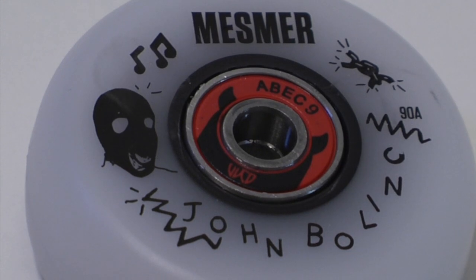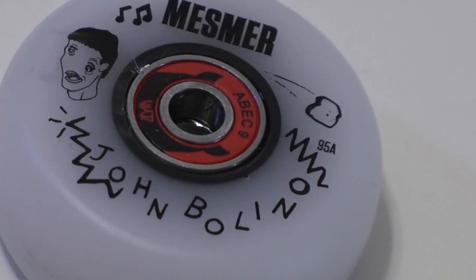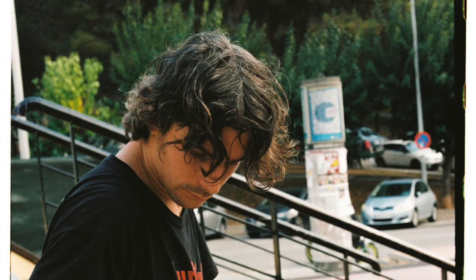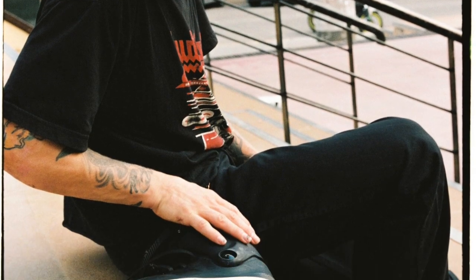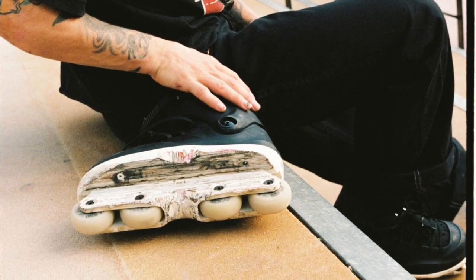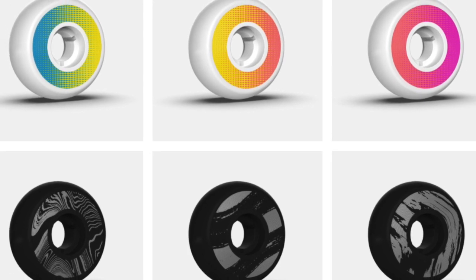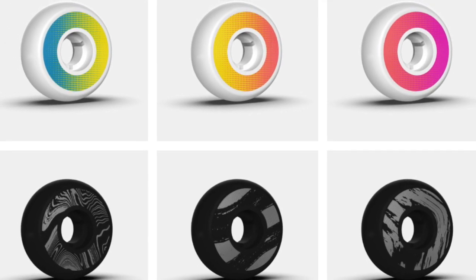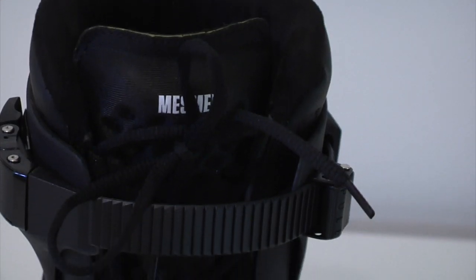One of the unique features of this skate is the wheel setup it comes with. It has 60mm wheels on the outside that are 90a, and on the inside 60mm wheels that are 95a. This means you should be able to skate them flat with the fluid frame they come with and hopefully not get as much wheel bite. Lots of people already use this setup in 58 millimeters with dead wheels, so it's pretty interesting that it comes with this skate.